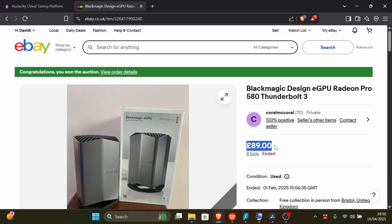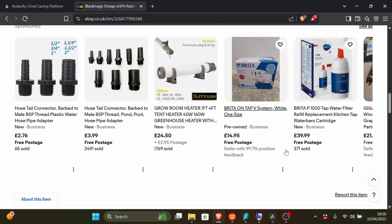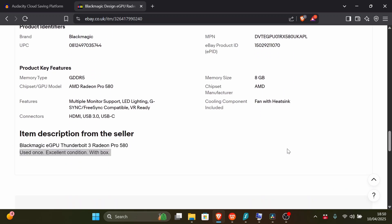I'll show you the laptop a little bit later. After having it for a while, I thought it would be nice to play the odd game on it. I started looking around for eGPUs but it didn't really seem worthwhile spending a few hundred pounds. Then I started seeing these Blackmagic Design eGPUs for very low prices — I got one for £96 including delivery, and there are a lot for sale.